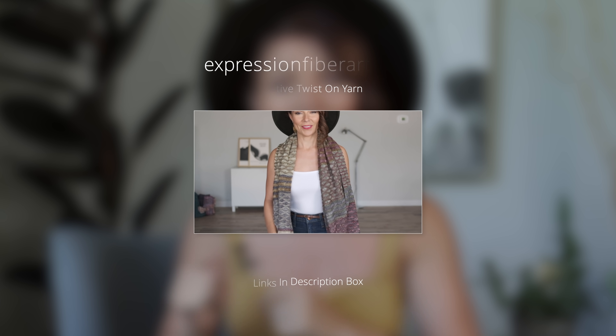The info for the pattern and the yarn will be in the description box, or you can hop to expressionfiberarts.com. I'm going to be showing you two techniques today: one is how to use a tiny crochet hook to apply beads to your knitting, and two is how to work Kitchener stitch.